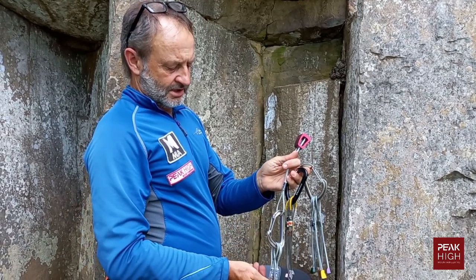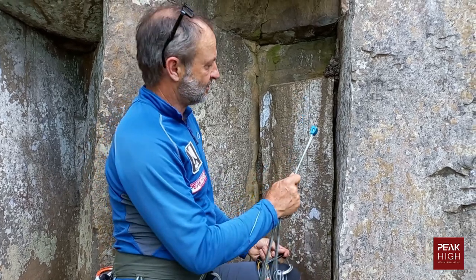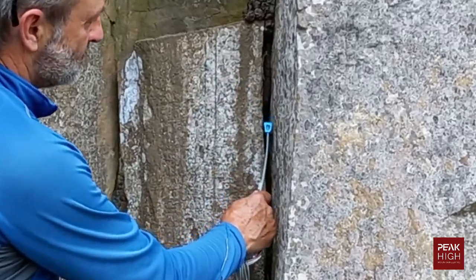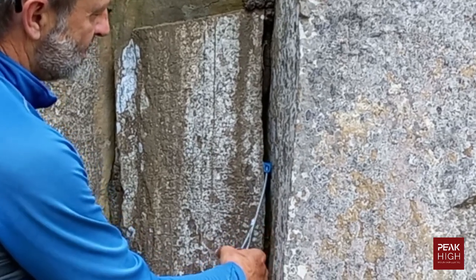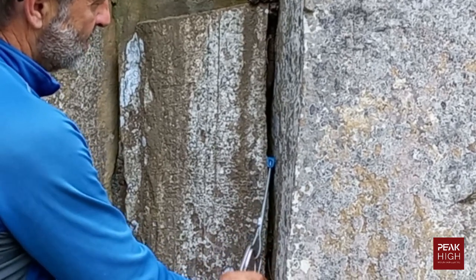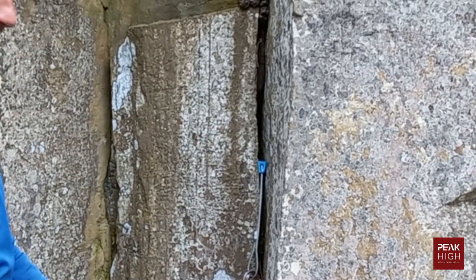Wired chocks are known as passive protection — they stay in the rock because of the constriction of the rock itself. Here I'm placing one in the rock; it's simply being held there because there's a constriction below it.